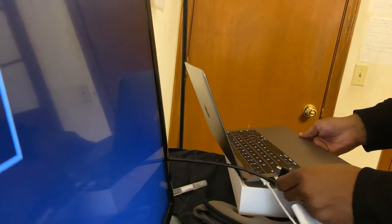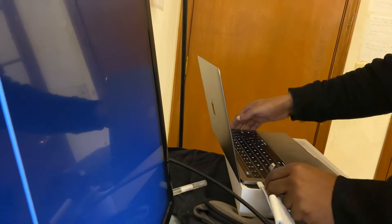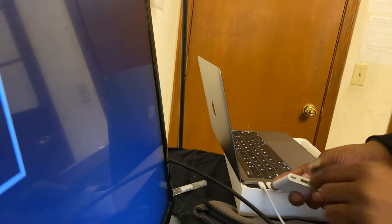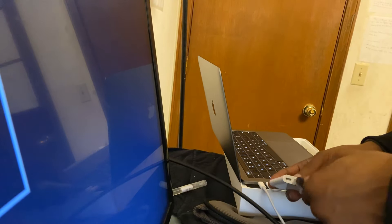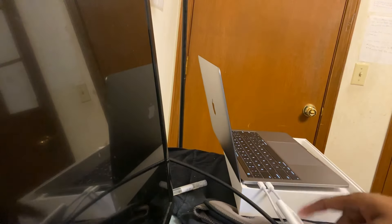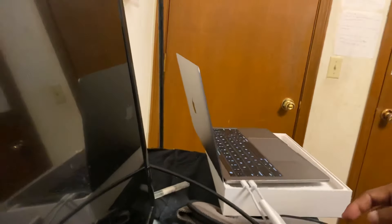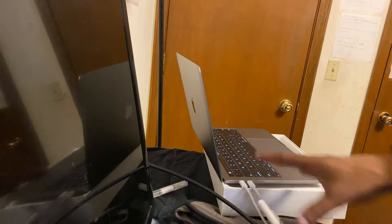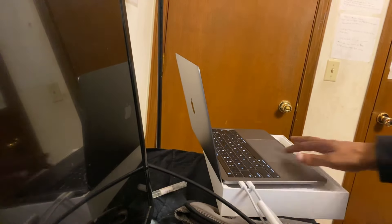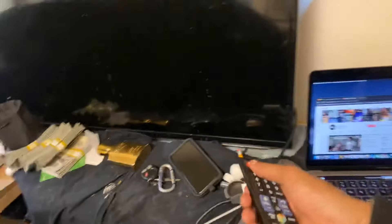I'll hook this up now — put this inside of here like that. Now all I have to do is hook this end into the laptop. If you have a MacBook Pro, you can find this adapter via the link in the description. Now that I have that hooked up, I want to get the remote for the TV and turn on the television.